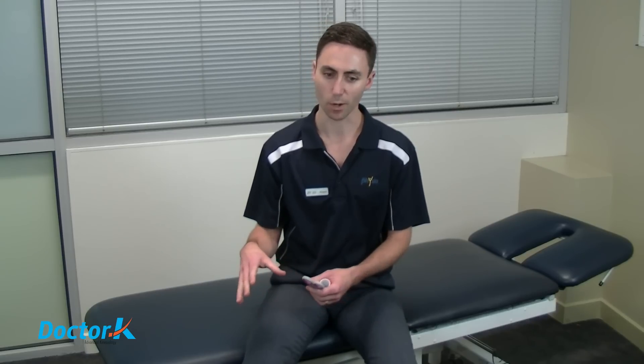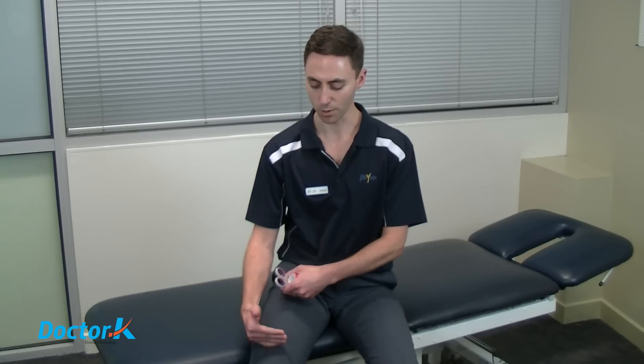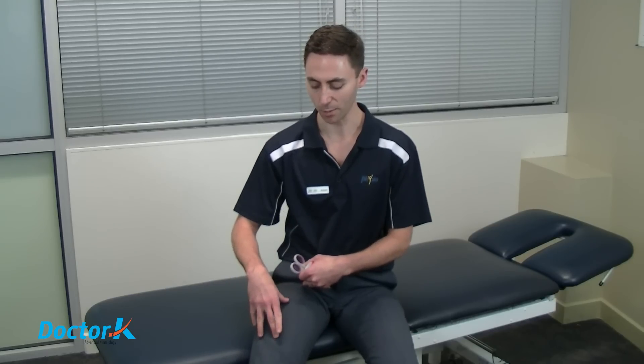The rationale behind this is that if you have the muscle lengthened when the tape is applied, when you shorten the muscle the tape will also shorten to some degree, and that will allow a little bit more lifting and decompressing of the structure under the tape.